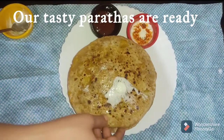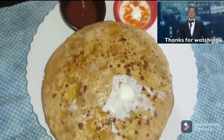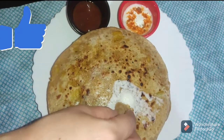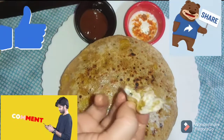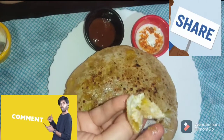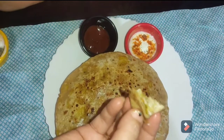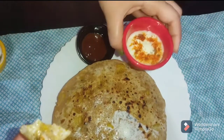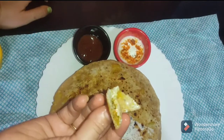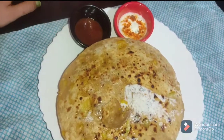Our lovely and tasty parathas are ready. If you have seen this video, don't forget to like, share it with your friends and family, and don't forget to comment — your comments are very precious. I will upload a new video on Moira's Kitchen. Until then, bye bye!